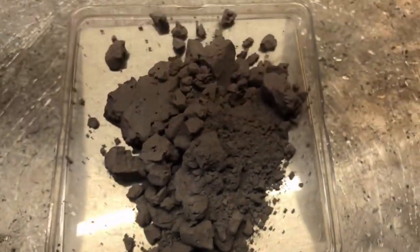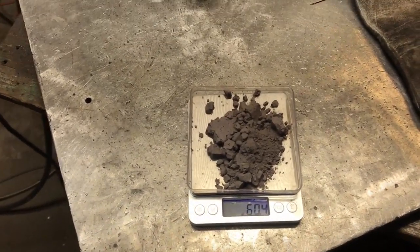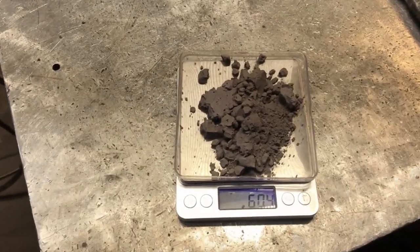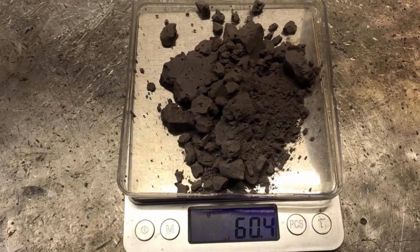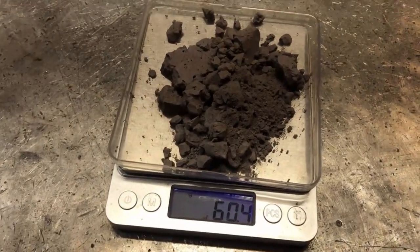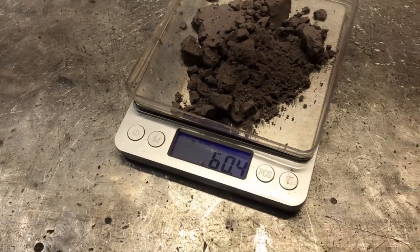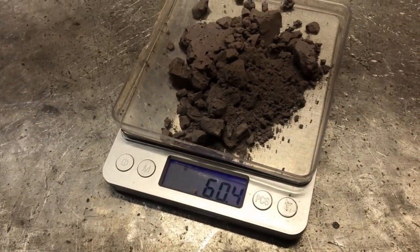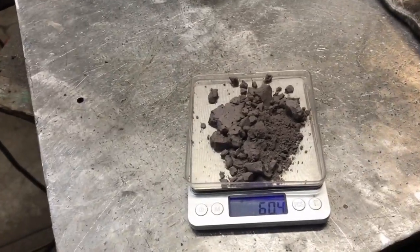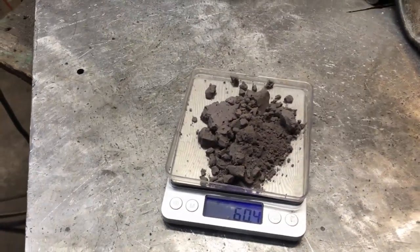We have 60.4 grams of anode mud. Because the electrolysis process we used was so thorough, clean, and used such a low voltage, very little copper — if any — is in this anode sludge. This is also leached residue. The leach effluent was green, not blue, which is indicative of nickel content rather than copper. We're going to throw this into a crucible — it's almost completely void of copper, mostly going to be tin.